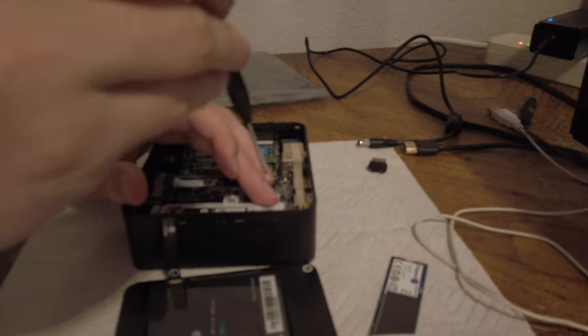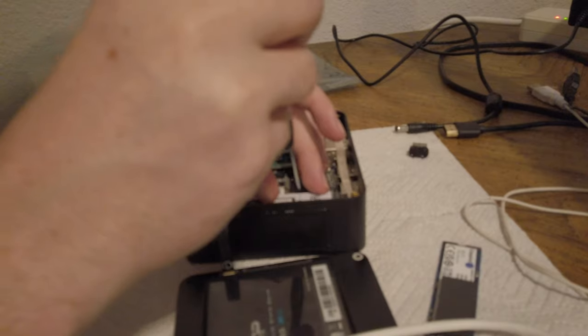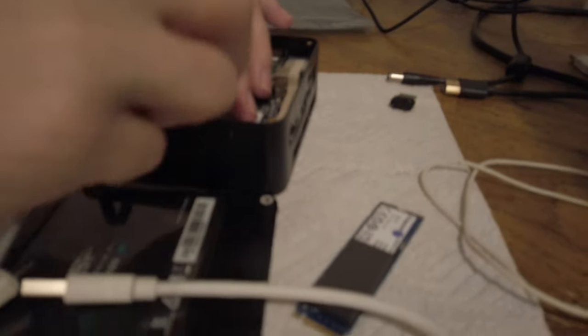Collecting screw. It's not a very strong magnet on there. It's a really cheapo screwdriver. Collecting screw. I'm just trying to get it in my fingers.